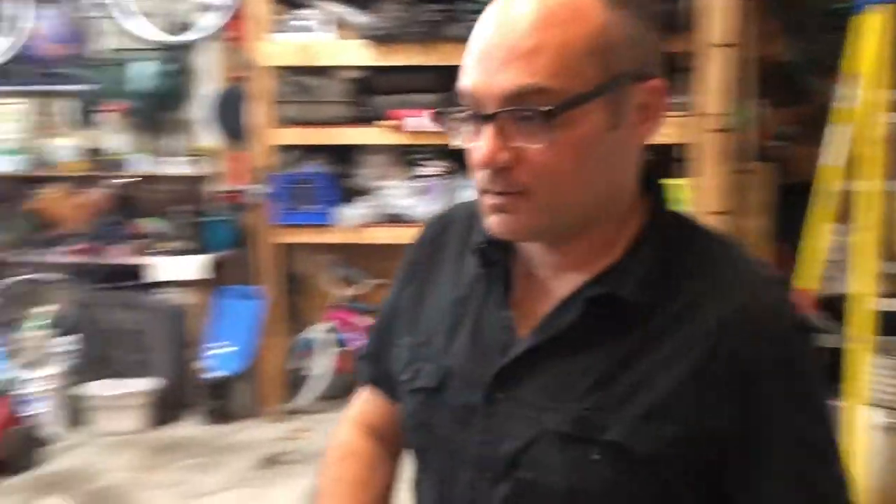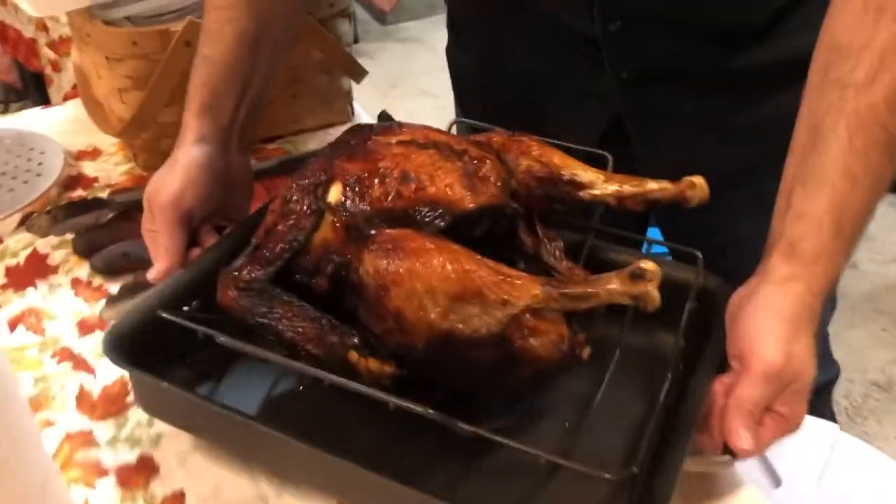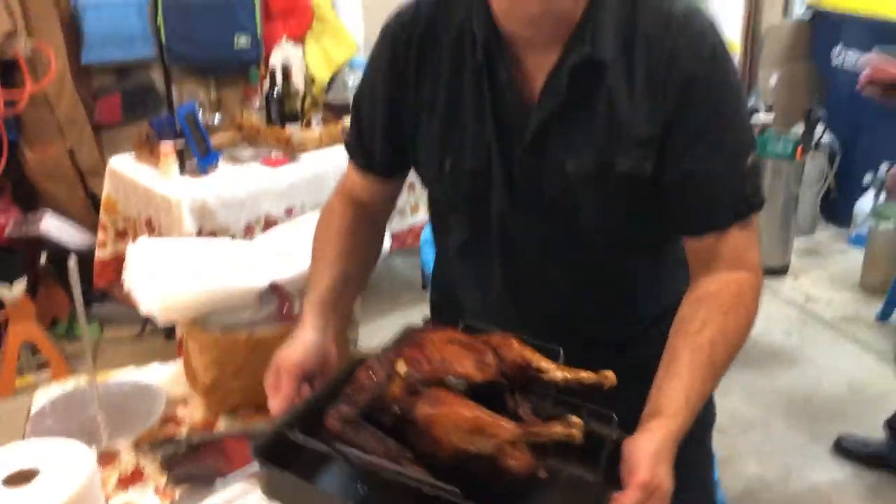And now here it is. Take this one inside and go get another tray for the other one.